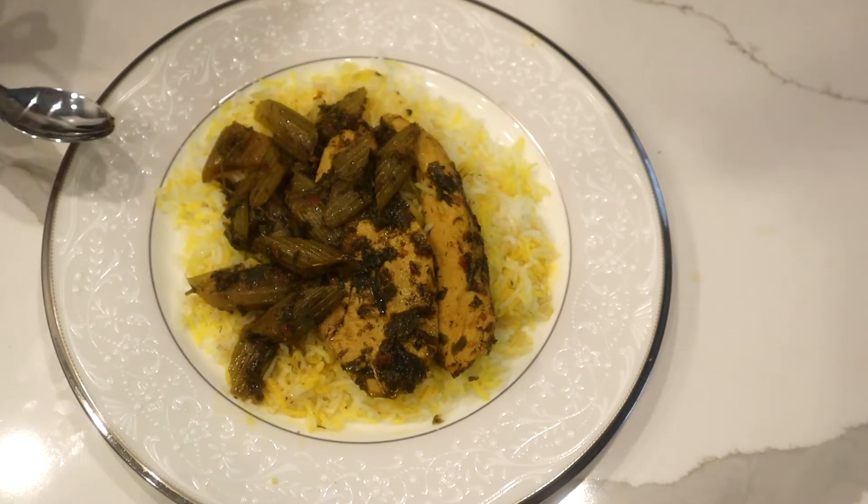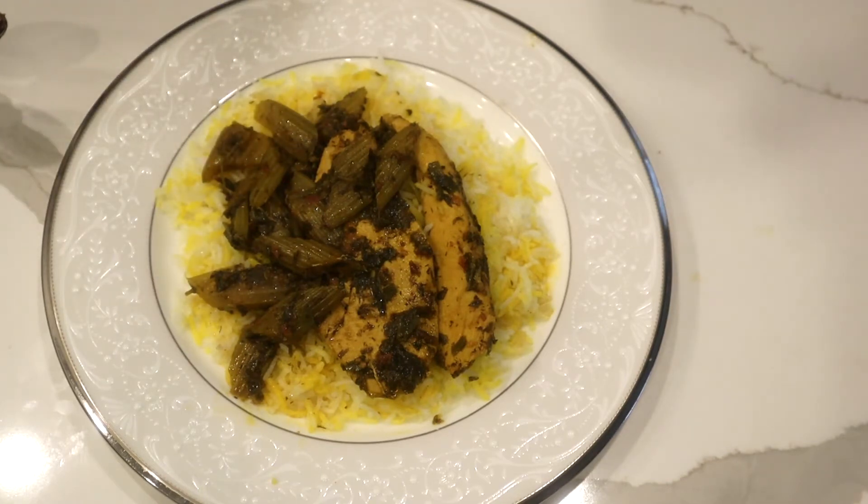Another thing: if you like your stew a little thicker and not too liquidy, you can add a handful of stir-fried onion — the one I always use from Trader Joe's.